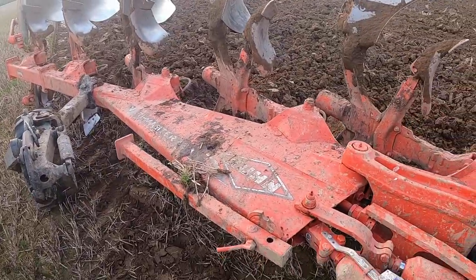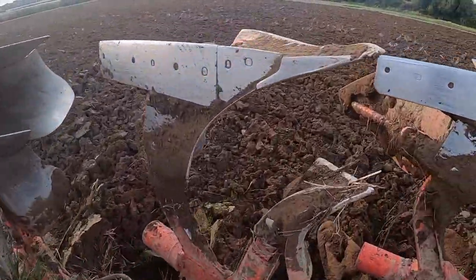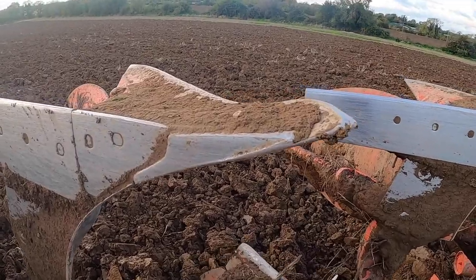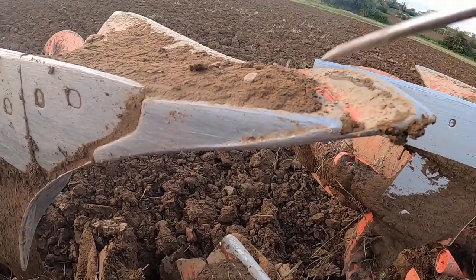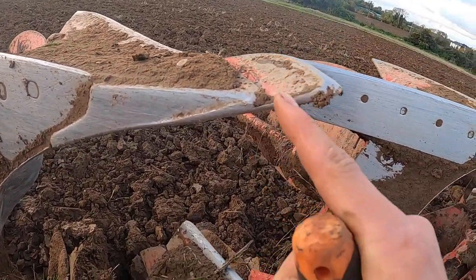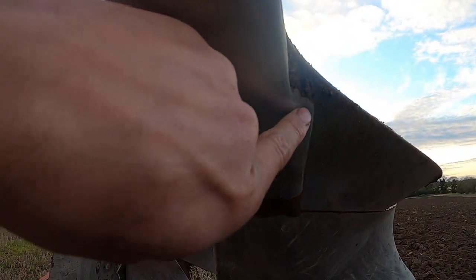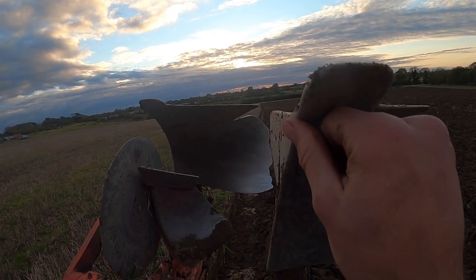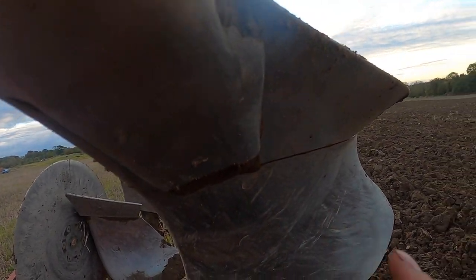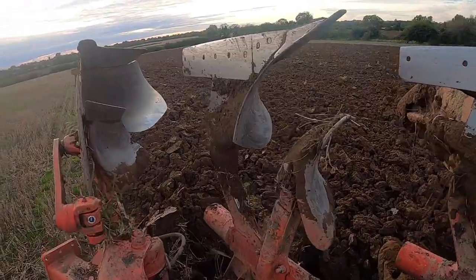Before I end this video, I just want to walk around the plough and point out a few different things, like the tips. If I clean that off, you can see there's a lot of wear left on them tips. The tips will probably wear down to about there and then they'll have to be changed. You can see what I'm talking about — the jut out on it goes out that way. You can see it's worn — it's not as big a jut out here. On another tip you can see the skimmers are quite big.